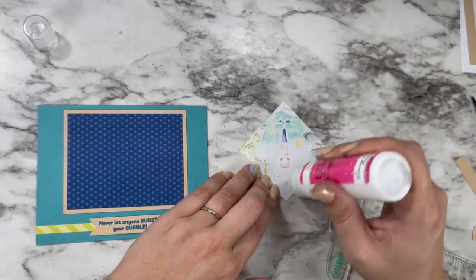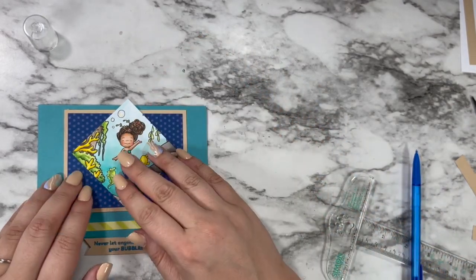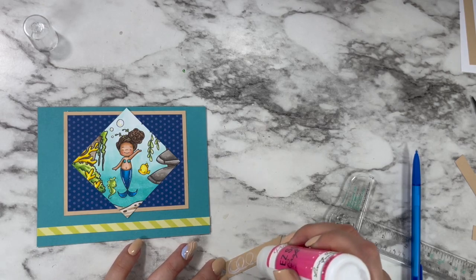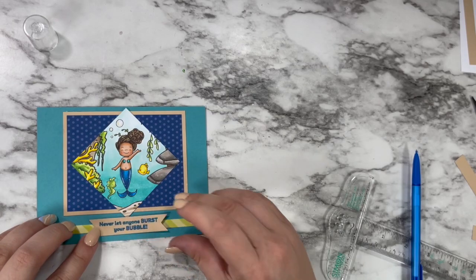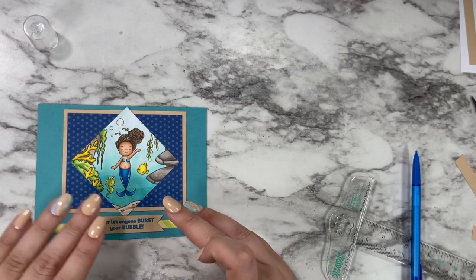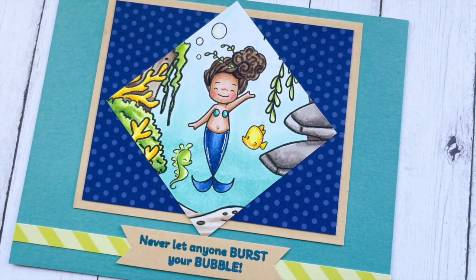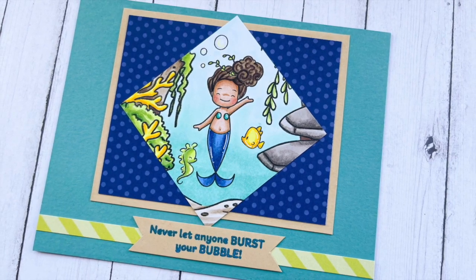I'm going to adhere my scene into place and then add my sentiment over top of that little green accent. I want to invite you to join in on this challenge — it's open to card makers worldwide and there are so many amazing prizes to be won throughout the quarter with some amazing companies. Links to where you can download the free PDF and other important information will all be found in the description box below. I hope you are feeling super inspired and I am so grateful that you came to hang out with me today. Have fun on the rest of your hop and as always, happy crafting!